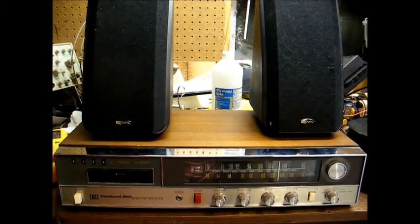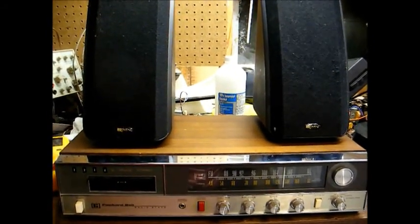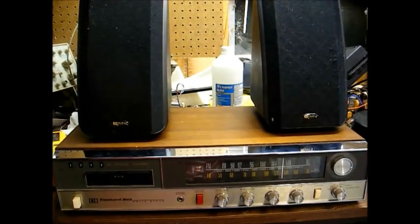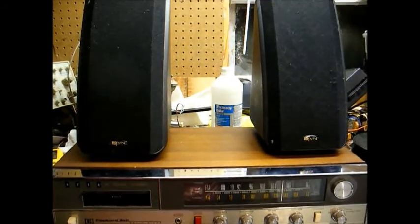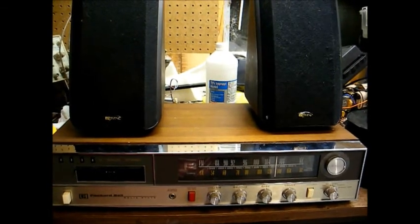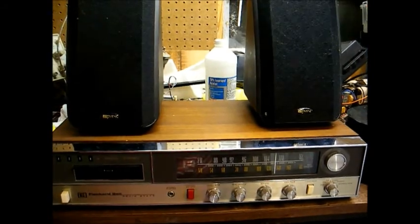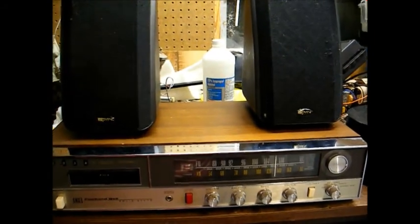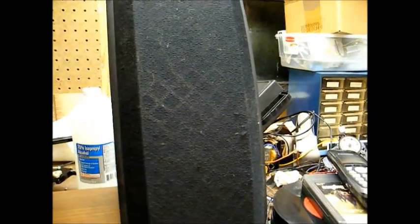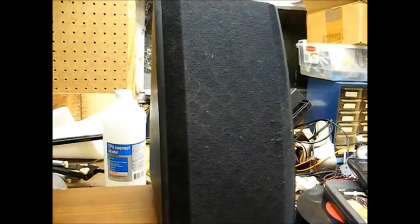Here it is all put back together. I have done nothing else to this yet. The condition seems to have gotten a little better after it's played a while, which leads me more to believe that those other capacitors need to be replaced. I'm going to get a schematic for this and order all the capacitors I need, then redo it once I get all the parts. You can still hear a little pop and static in the right channel, which could be a capacitor or a noisy transistor.